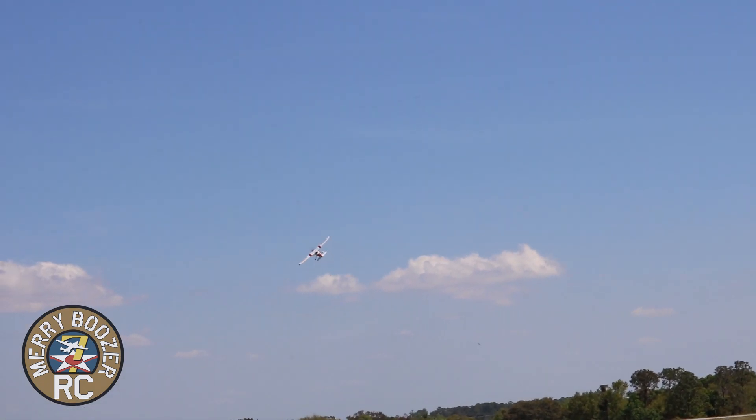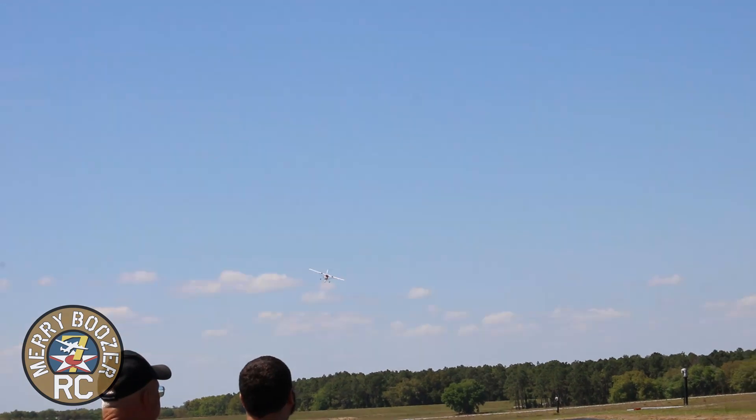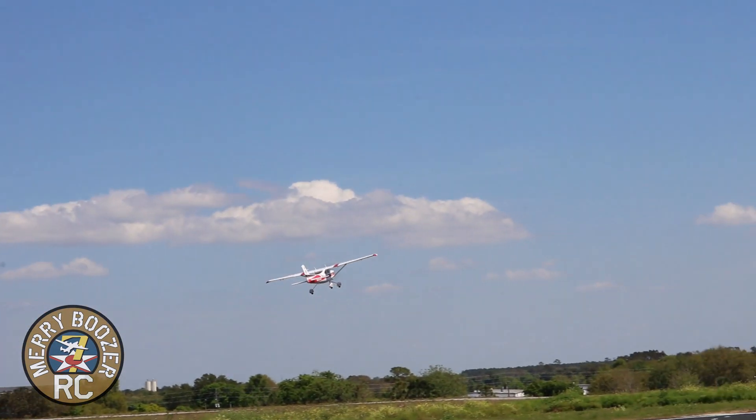All you guys that always bought your first airplane — they always look like Cessnas for a reason. Putting a little bit of gyro in. Gyro is on. It's wiggling just a little bit, going to turn it down just a bit more. Flying at half-throttle. Oh man, gorgeous airplane. I thought, why would they build a Cessna? But wow.